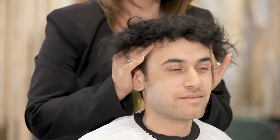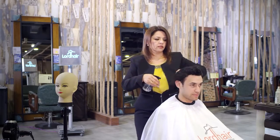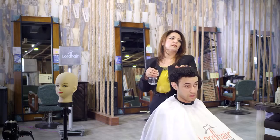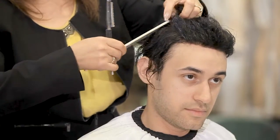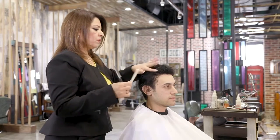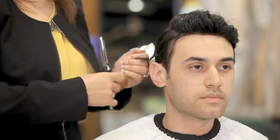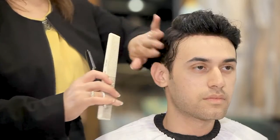Now we're going to cut the hair. As you can see, how beautiful that hairline is. To blend the hair system, always make sure you're using a razor on the first two rows. If you use scissors, it's going to be a very sharp cut and it's not going to blend with the rest of the hair.